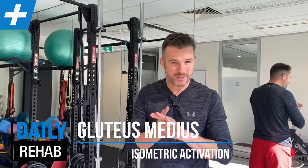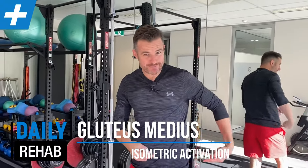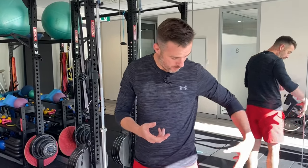Today's rehab session is about getting your glute med firing when you've got hip problems. We get a lot of people coming into our clinic who either have hip labral tears or osteoarthritis in the hip, and the ones that are losing the range are also the ones losing glute med function.